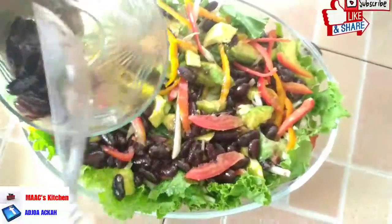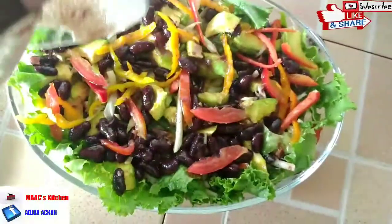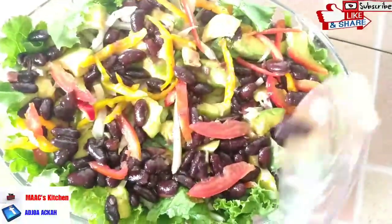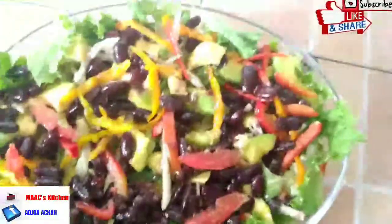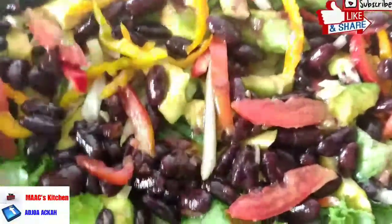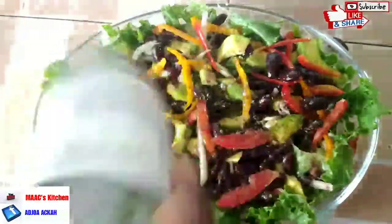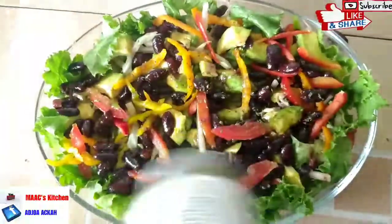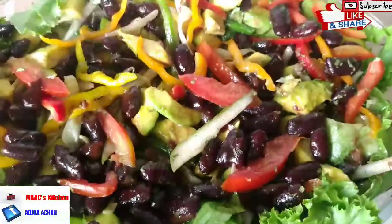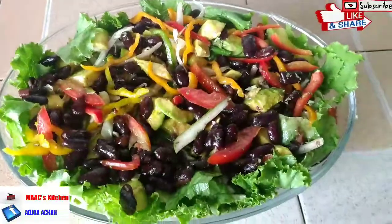I arranged some lettuce around the bowl off-camera. I'm drizzling the oil from the beans over the salad. We're going to add a little sprinkle of dry parsley here and there, and we are done for today's recipe — our vegan red kidney beans and avocado salad.